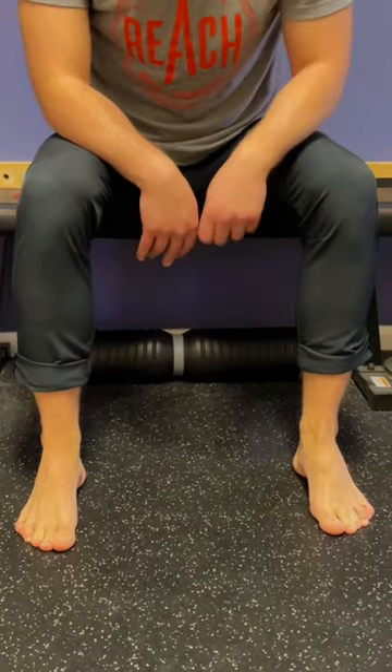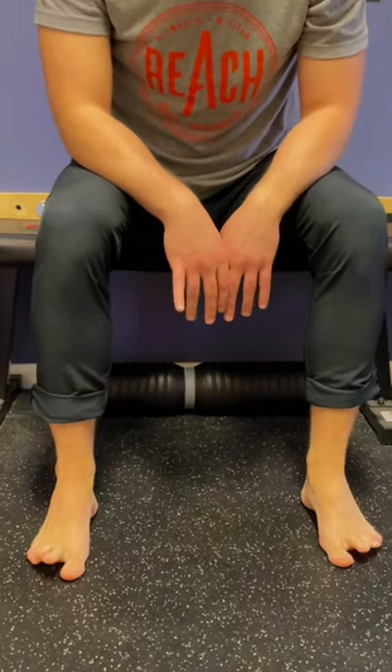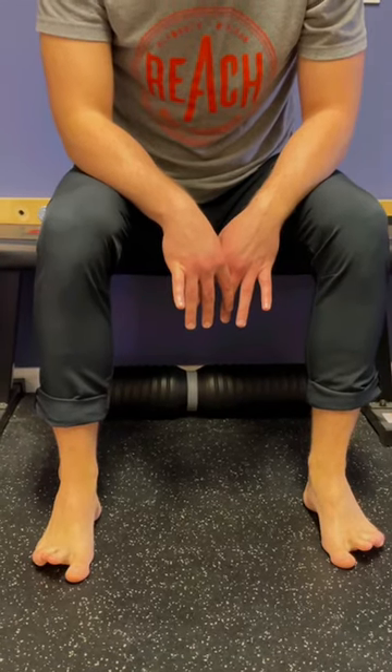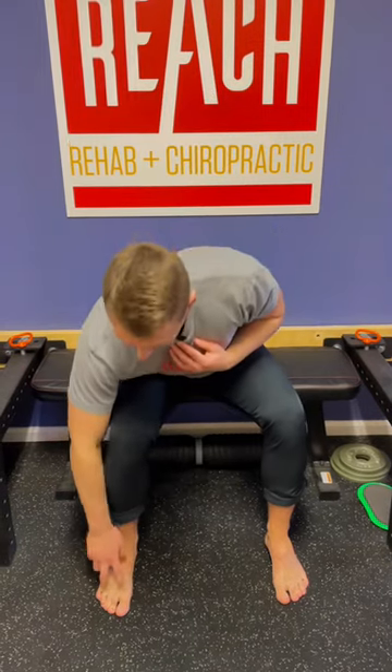I can see I'm already starting to get it down on this side. Then you can cycle back and forth: lift up the outside toes, lift up the big toe — outside, big toe — working through mobilizing the intrinsic foot muscles and starting to splay those toes.